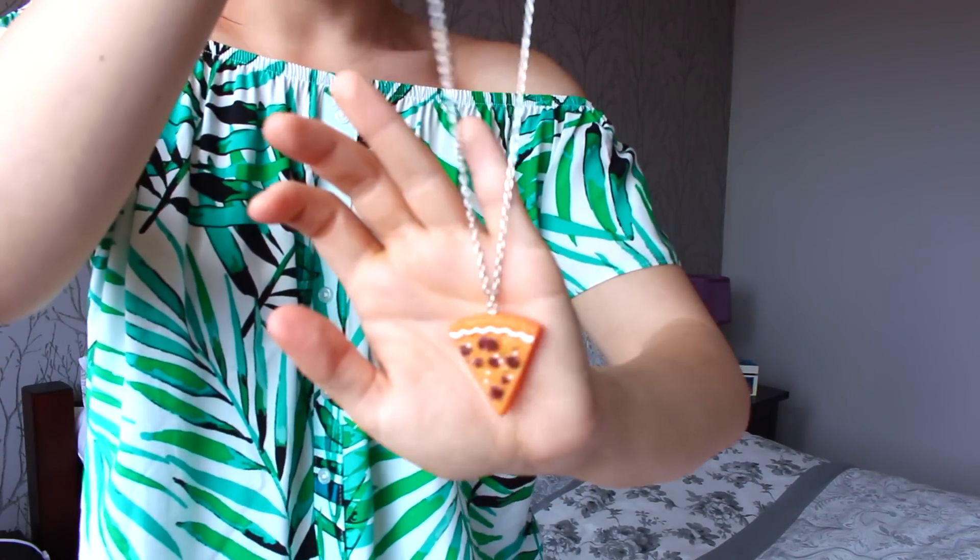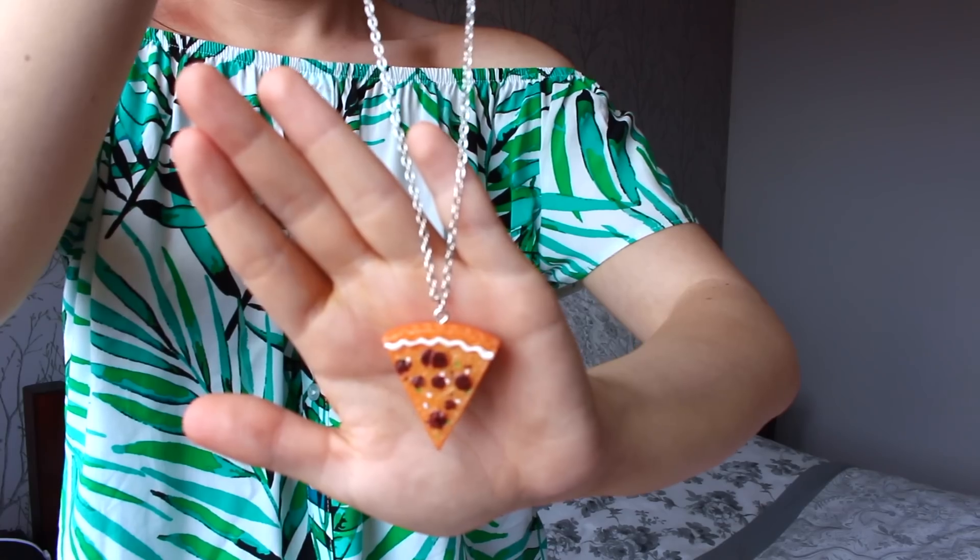This next item I ordered is so funny — it was kind of for the joke factor but now I'm thinking I love it so much. Look! It's a pizza slice necklace. Pizza is obviously life. I just thought I need a necklace that shows my love for pizza, and I saw it on there for £1. Long live pizza and long live pizza jewellery. I mean, who invents this stuff? Because I want to be their friend.